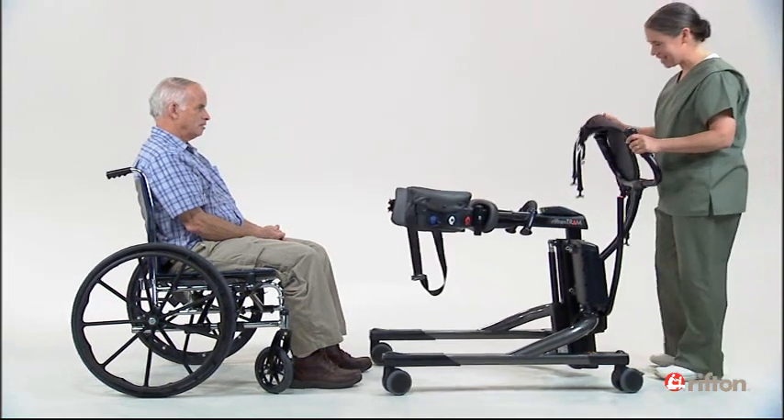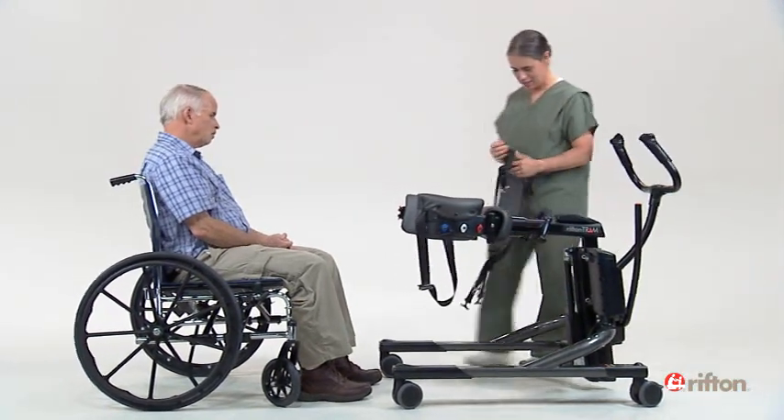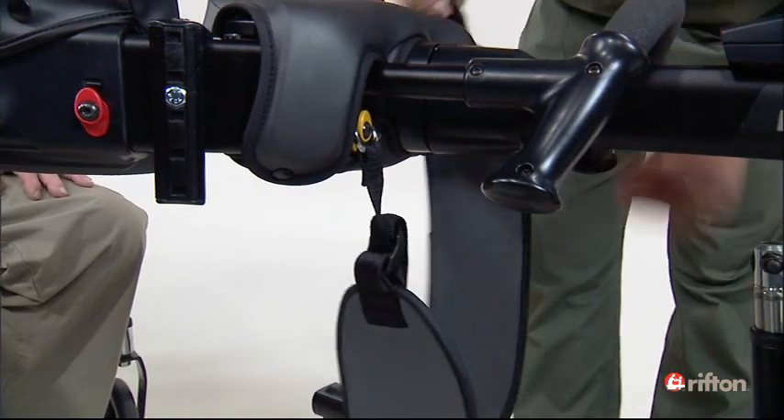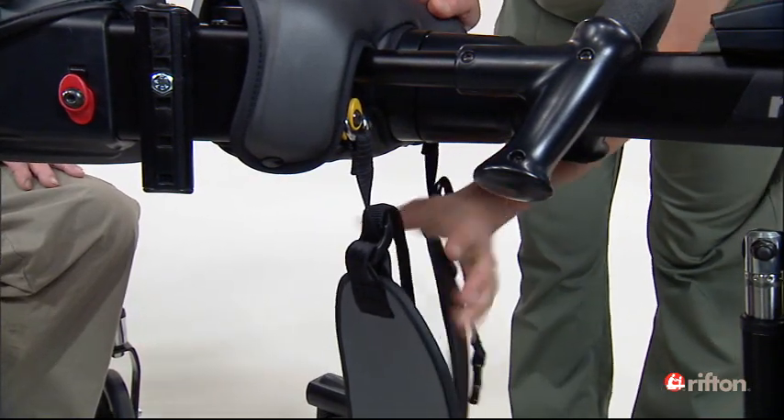Proper positioning will ensure your client is comfortable and secure. Attach the thigh straps onto the two yellow clips at the front of the body support, gray side facing the client, and adjust evenly.